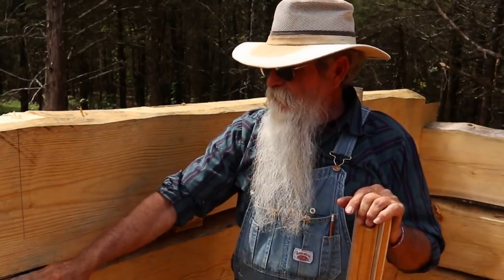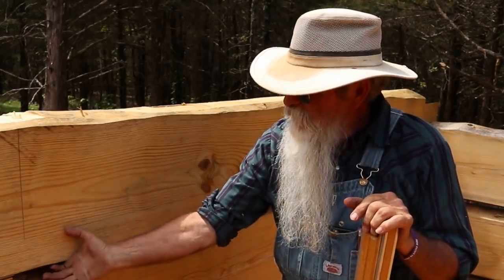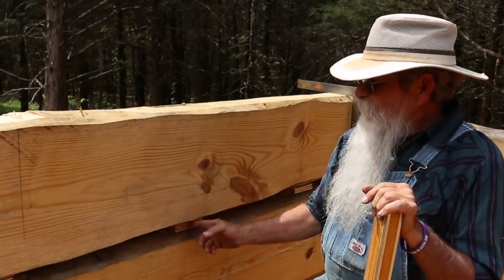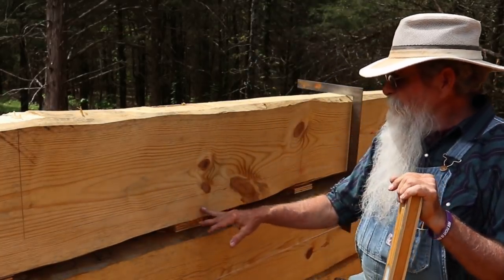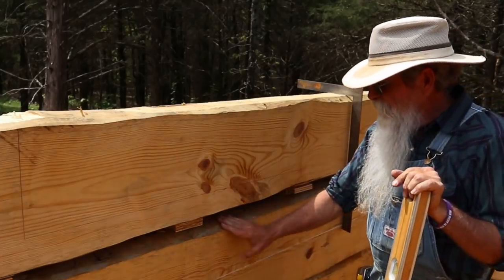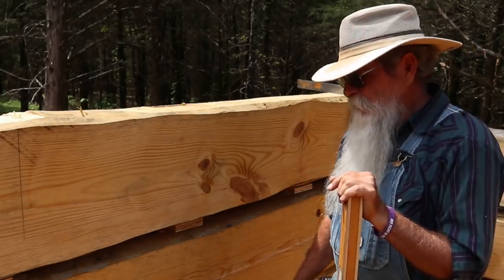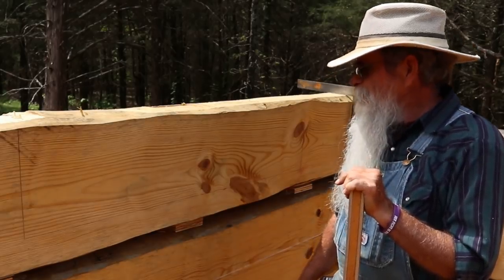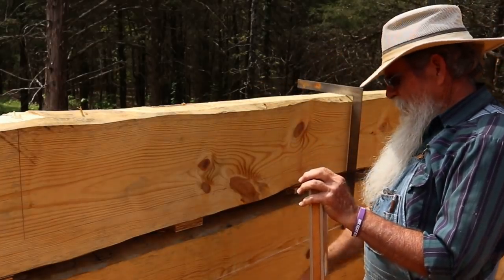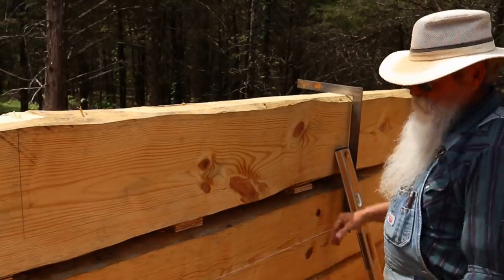I've got blocking in here and underneath, because when I cut this piece out you can see there's just from here to here that will actually be holding that. I have blocking in the middle and also on this end. The blocking is in B wall all the way down to the first round of B wall, and that'll support all of this and transfer the weight all the way back down to the foundation — actually, to the girder.